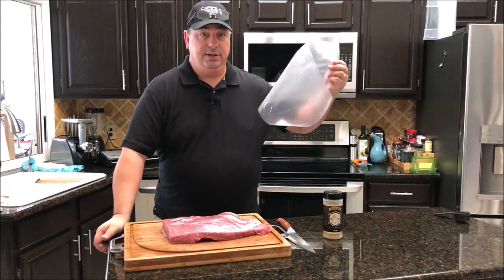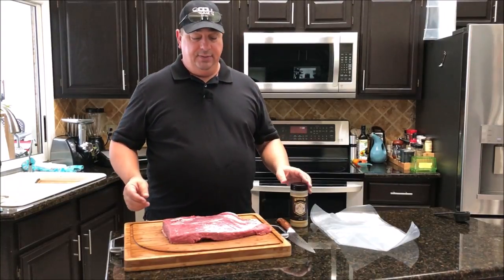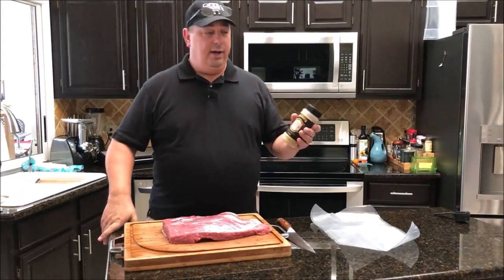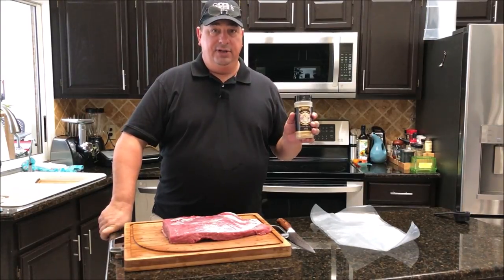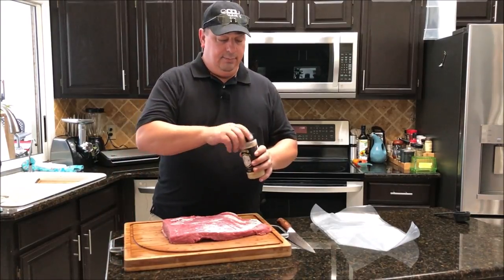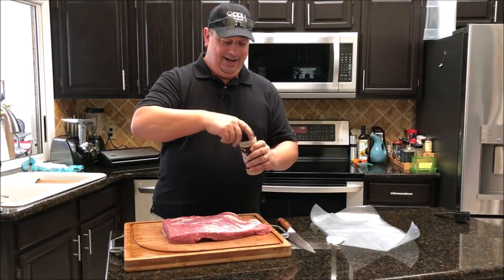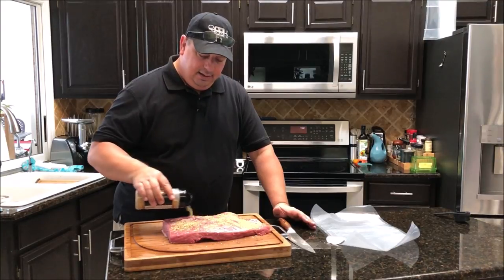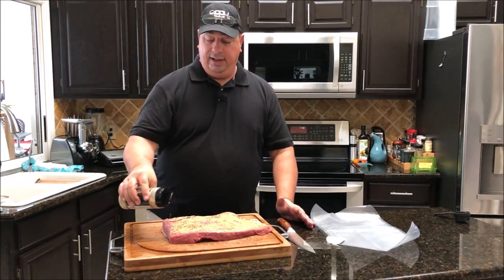I'm going to go ahead and season up this brisket. I can fit it into a regular vacuum sealer bag since it's a smaller piece — the original brisket was only about 10 pounds. I'm going to use Run and Wild's premium gourmet beef rub. They sent me some to try — there'll be a link down below, and if you use the code 'fire and water' you get 15% off. I don't use a binder; the moisture already on the meat is enough to make the rub stick.